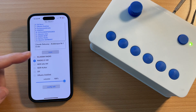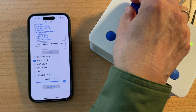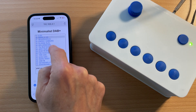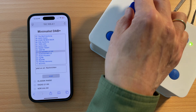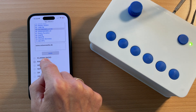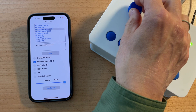It also works the other way around — if I select a station on the digital interface, the radio tunes to that station. To assign a radio station to one of the buttons, first select the station in the station list. Then go to the radio buttons and press and hold for two seconds, and the station is programmed to that button.